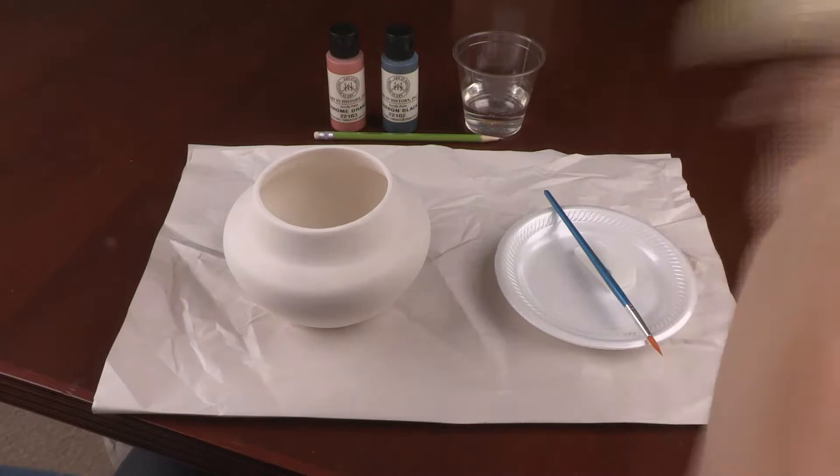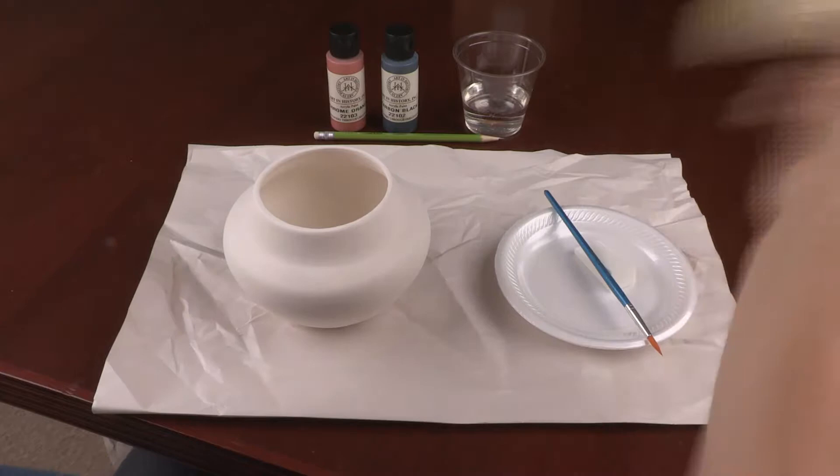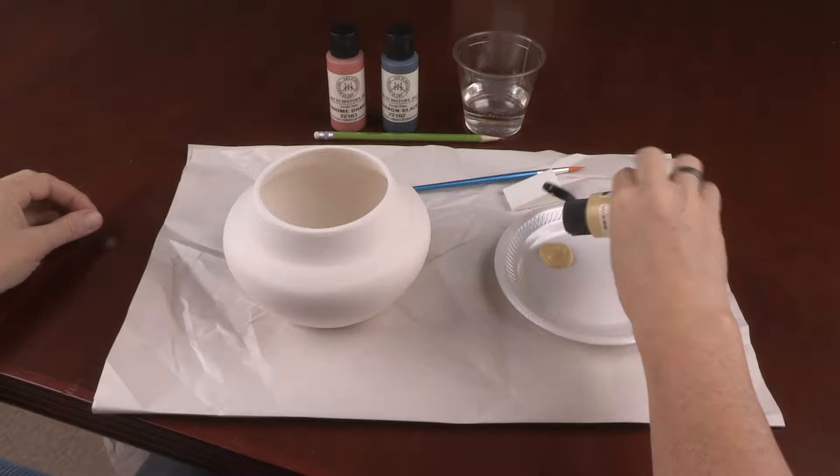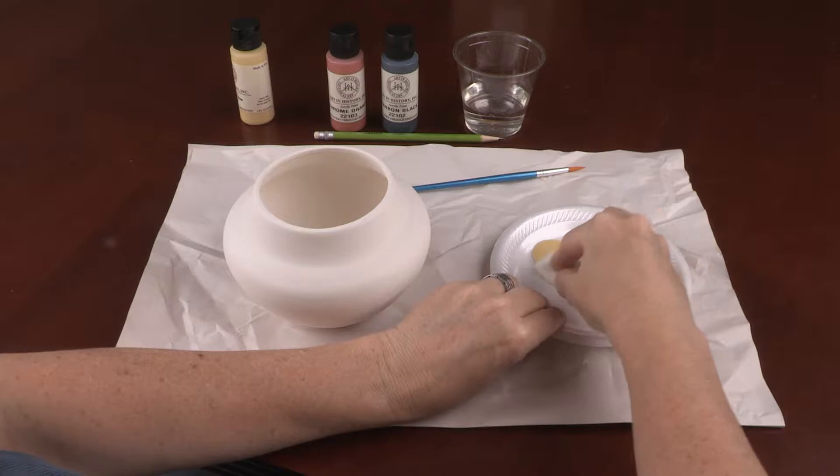You will use the yellow paint first. Squeeze some yellow paint onto one side of the empty plate. Using the small end of the sponge and the yellow paint, cover the outside of the replica until it is uniform in color.